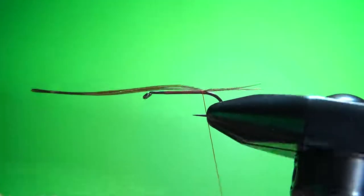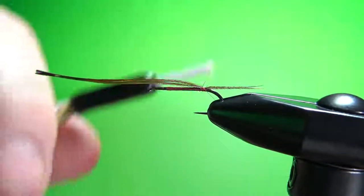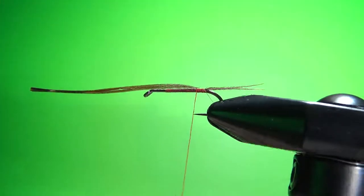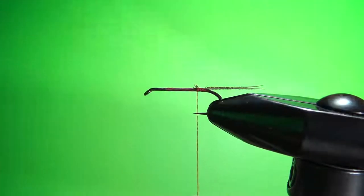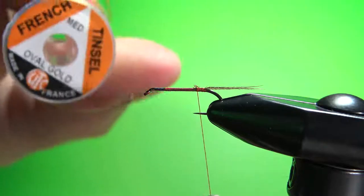Now we want a small red tag on here, not quite two millimeters — about like that, I think it's fine. Go ahead and cut the butt ends of those fibers off. For the rib, it's oval gold tinsel — French tinsel, size medium.